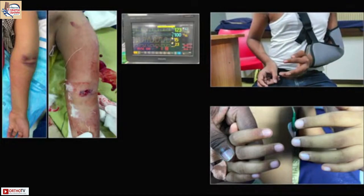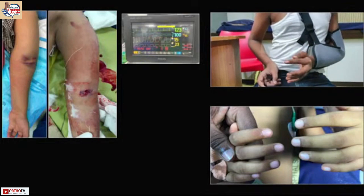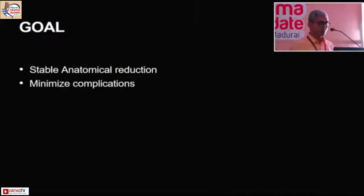If the nerves are not intact, look at the fingers — they may appear whitish on one side and not have as good circulation as the other side. Pay attention to even smaller details; you can also measure a waveform with a pulse oximeter. Our goal is to get a stable anatomical reduction and minimize complications overall.